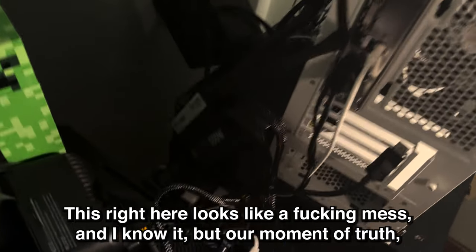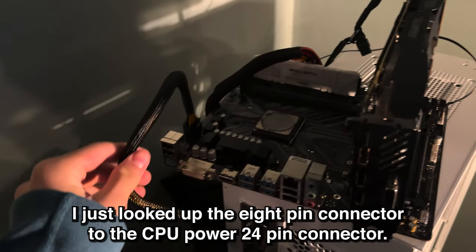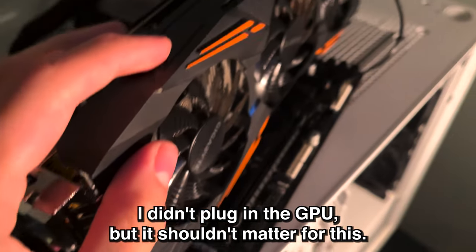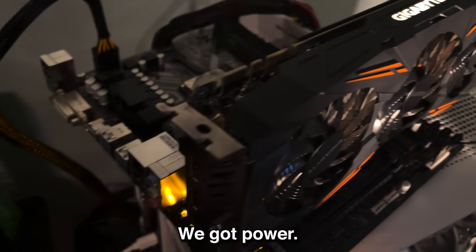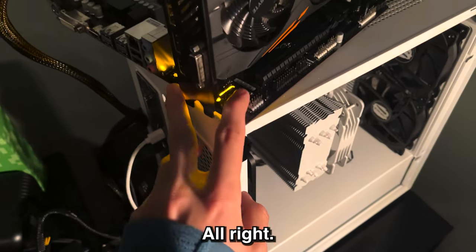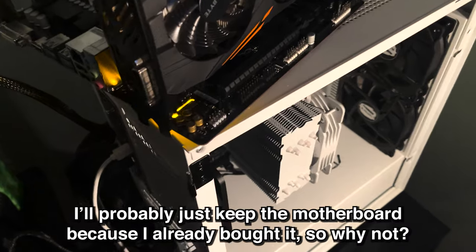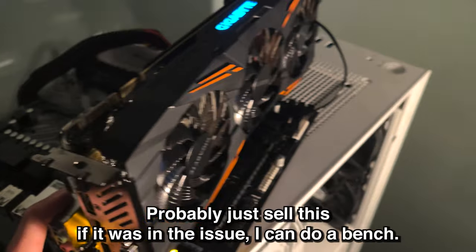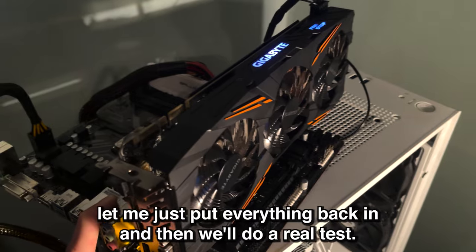This right here looks like a mess and I know it. Moment of truth — I just hooked up the 8-pin connector to the CPU power and the 24-pin connector. I didn't plug in the GPU but it shouldn't matter for this. Yeah, let's see. Please turn on. Oh, look at that — we got power! I heard a little fan spin, which is great news. So I guess it was the power supply. I'll probably just keep the new motherboard since I already bought it, and sell the old one if it wasn't the issue. Let me just put everything back in and then we'll do a real test.